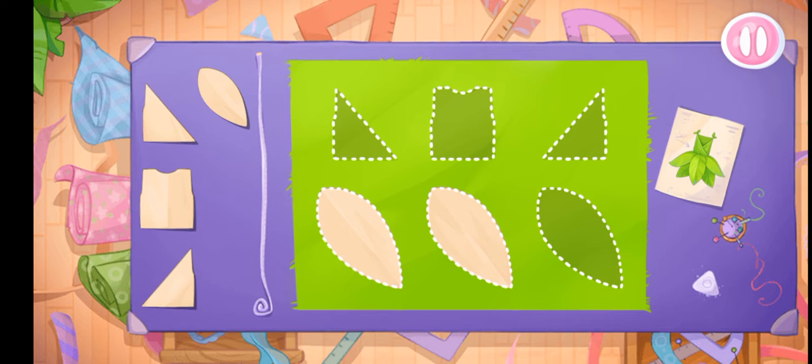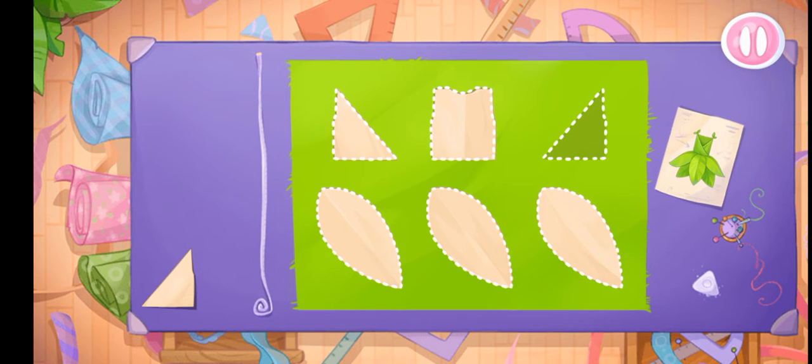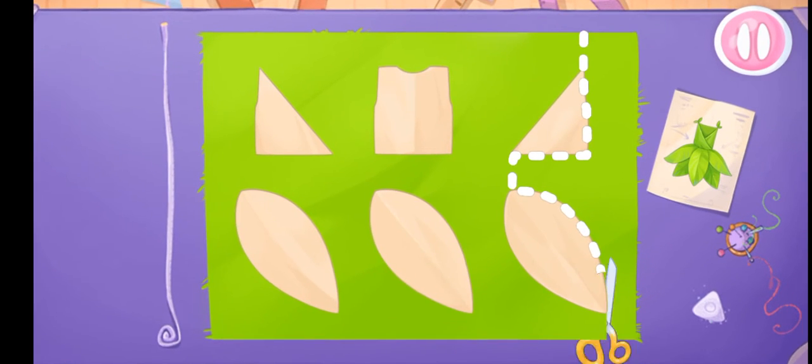Let's lay out the templates on the fabric, and now we'll cut out the details.